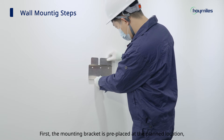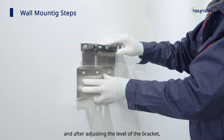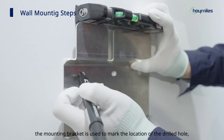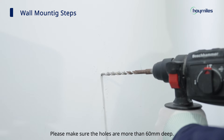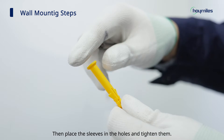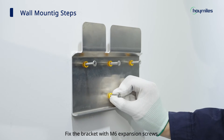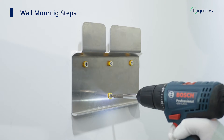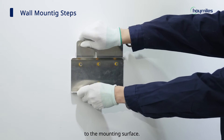The mounting bracket is pre-placed at the planned location, and after adjusting the level of the bracket, the mounting bracket is used to mark the location of the drilled holes and drill holes with the driller. Please make sure the holes are more than 60 millimeters deep. Then place the sleeves in the holes and tighten them. Fix the bracket with M6 expansion screws, and please make sure that the bracket is firmly secured to the mounting surface.